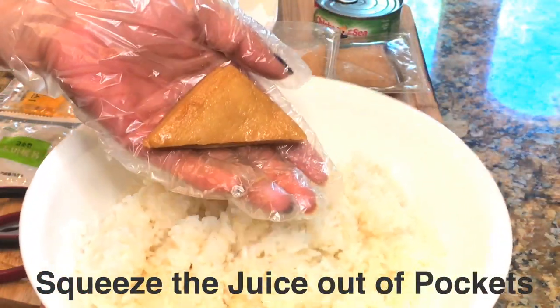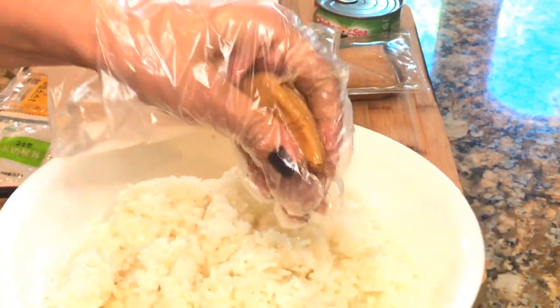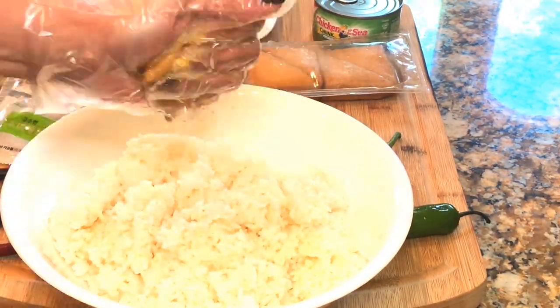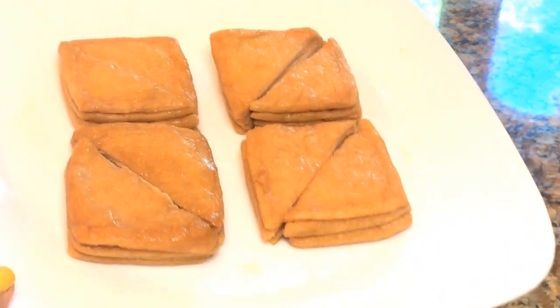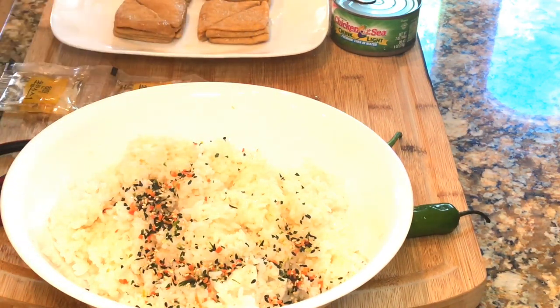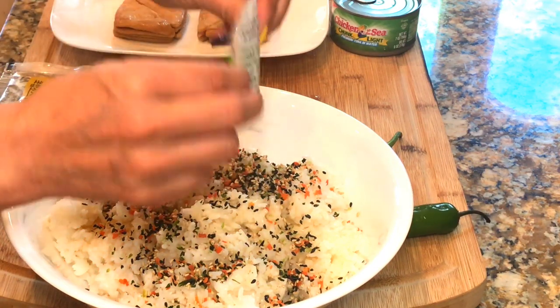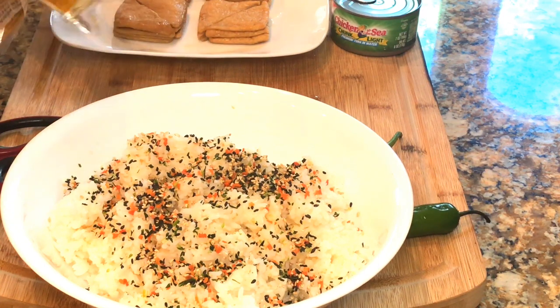Remove the tofu pouches from the package and squeeze lightly to drain excess sauce to use in the rice mixture. Add everything from the yuvu packages into the rice — two packets of dried veggie seasoning and two packets of vinegar sauce.